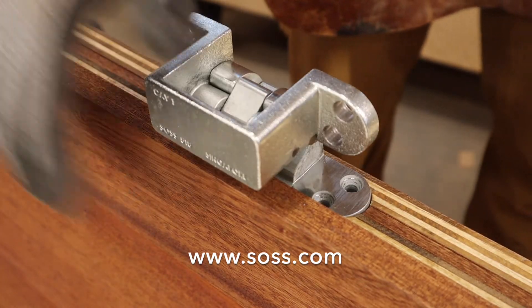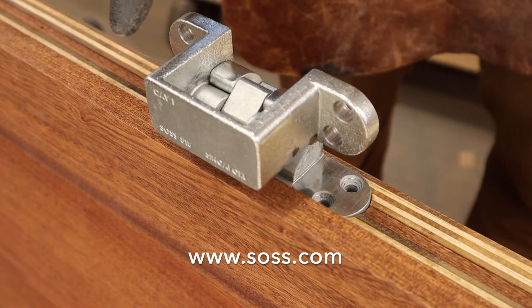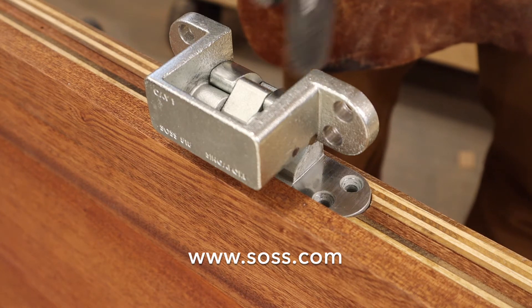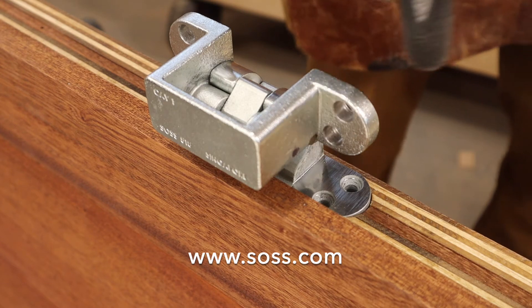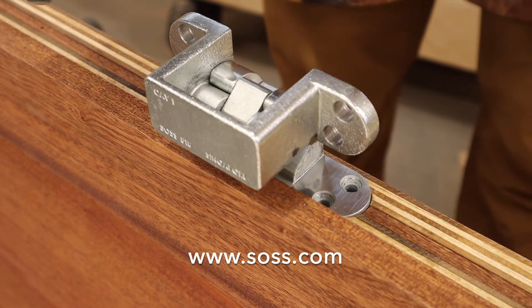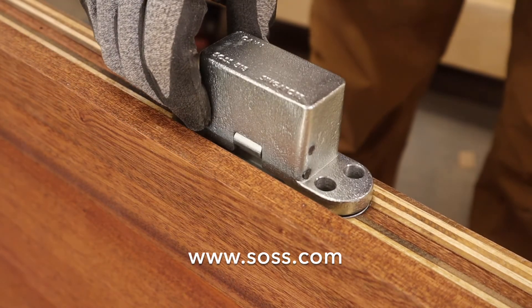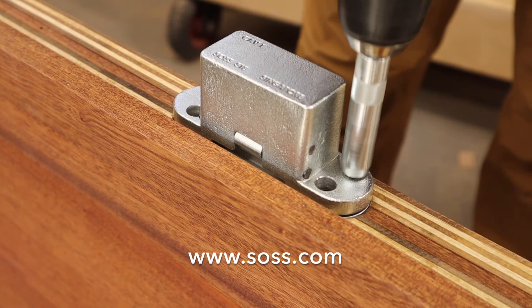With the 518 hinge, the shallow mortise is in the door and the deep mortise is in the jamb. Because of the construction of the hinge and the mechanism to clear these door gaps, this leaf can actually obstruct you from getting the screws in. SOS has devised a way to alleviate that problem — we'll close the hinge and come in through these holes to put in our four screws.